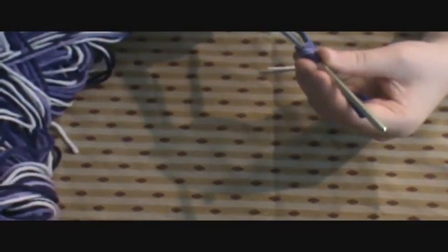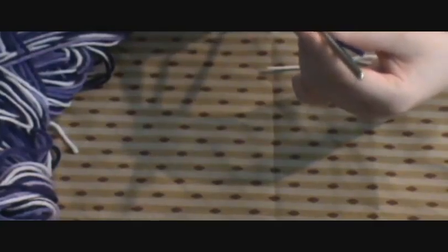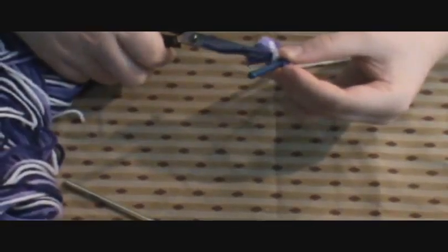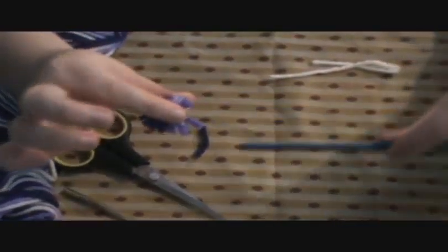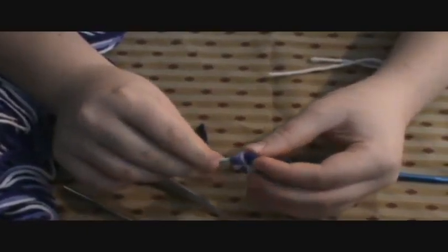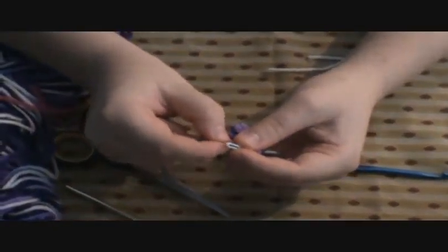I'm going to cut this string — careful not to jab yourself. Cut off any excess string, and now you have your little tassel! You can take your yarn needle, thread it through that little hole that you made, add some string or something like that, then tie it, and it's going to make this keep its round shape instead of bulging out.